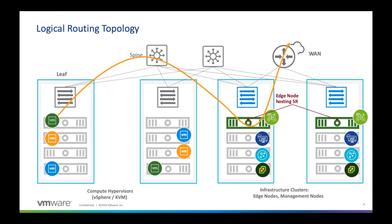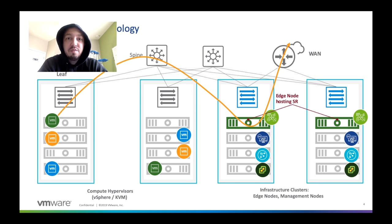Now, the edges — it's important to note that they can be a whole number of combinations from a high availability standpoint. They can be active-active or they can be active-standby. We can actually do up to eight active-active edges for very, very high throughput, which is really the reason why a lot of people don't have to have a dedicated server for the edges. Typically, when we talk about a dedicated server in NSX-T, it's called a bare-metal edge, and that really means you have a physical server and you're dedicating it just for edge functionality.